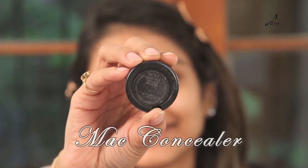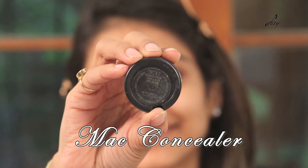And now I will be applying this concealer. This is the MAC concealer and my shade is NC42.